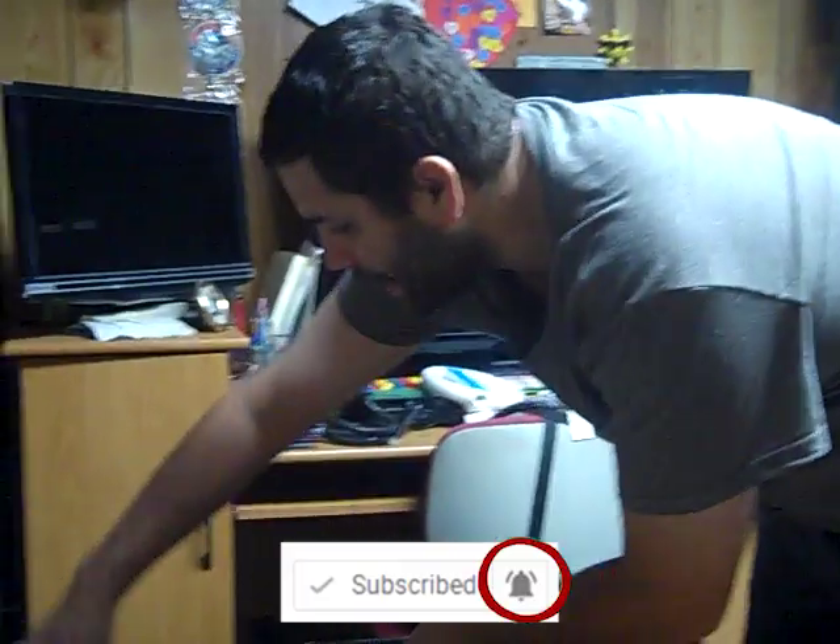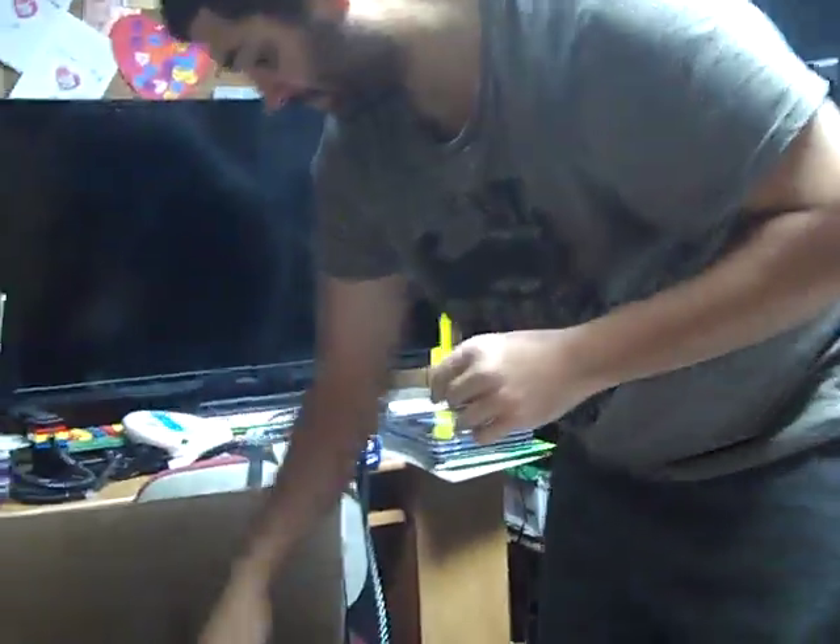So let's see what we have inside this box. As you can see, we have foam. Lots of foam. Okay, that's a big thing of foam. That's a very big thing of foam.